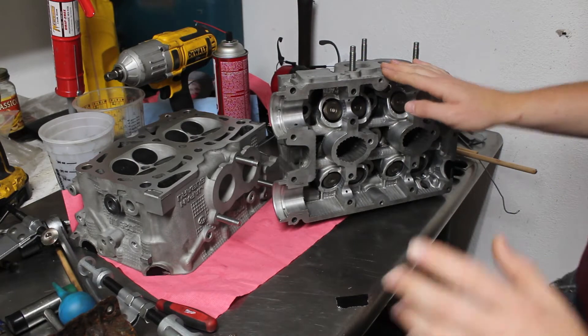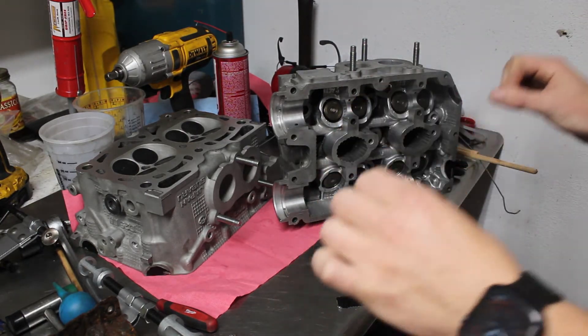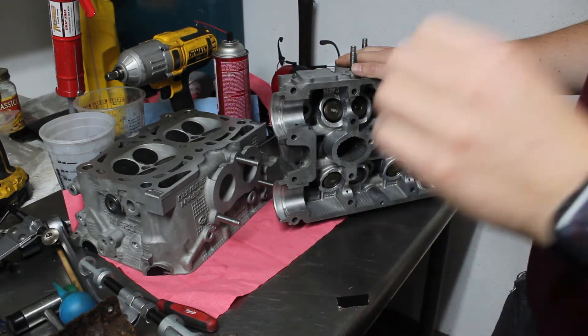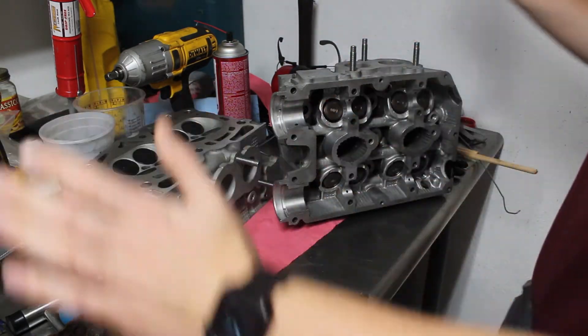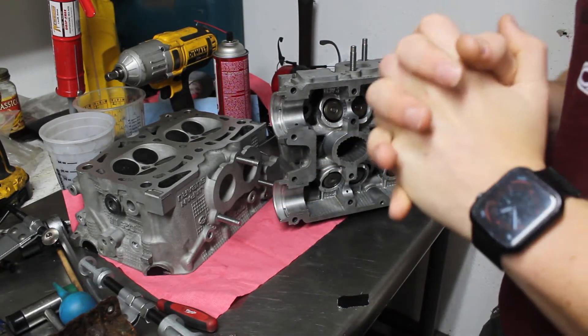Okay, so it's a while later and I finally have my cylinder heads back. They should be good to go at this point. They went over them again, fixed the sticking valve, and cleaned out all the oil passages as best they could. So now it's just going to go all back together again and we're going to get this thing properly timed.